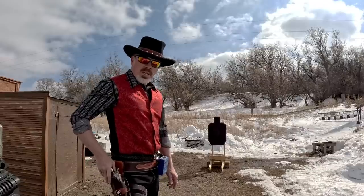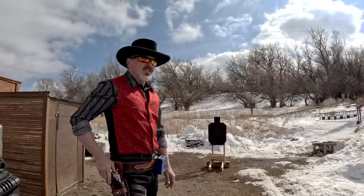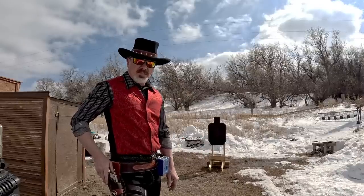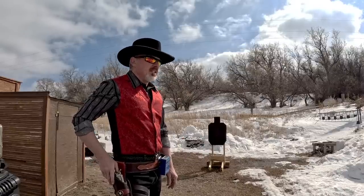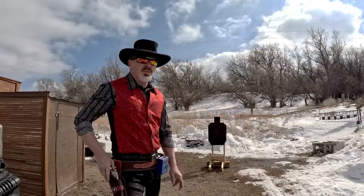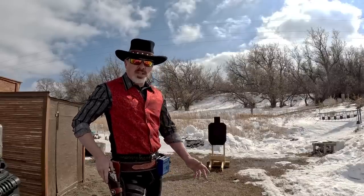I'm shooting 45 Colt ammunition with a power factor above 140 — that's a 200 grain 45 caliber bullet going in excess of 700 feet per second. It's not full power, but you wouldn't want to get shot with one. It's about two and a third times more powerful than the cowboy action requirements for cowboy action loads.